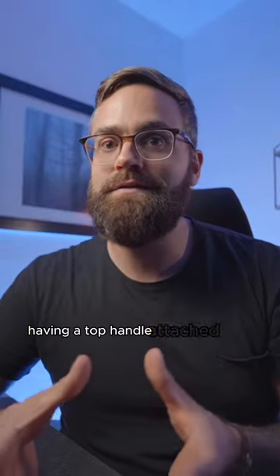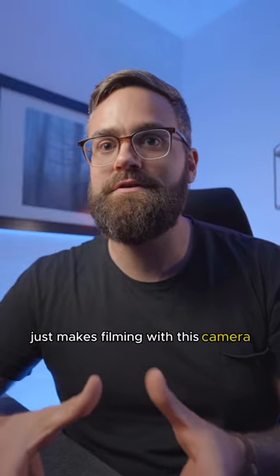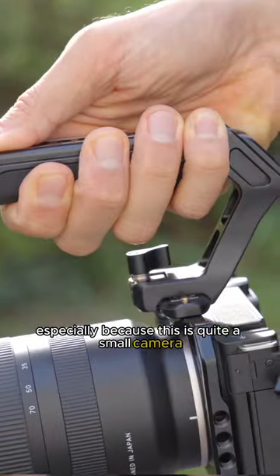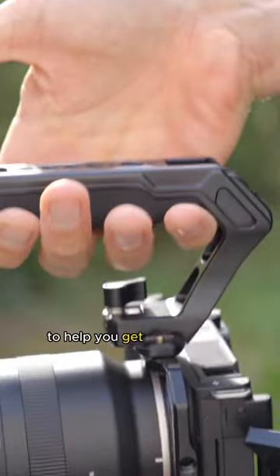Having a top handle attached to the ZV-E10 just makes filming with this camera so much more enjoyable. Especially because this is quite a small camera, it's nice to have a proper handle to help you get good footage.